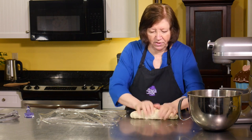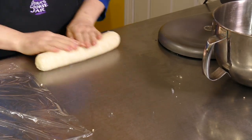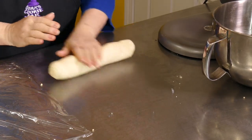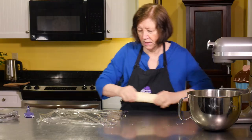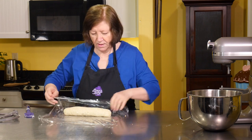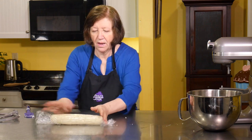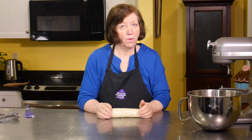I'm going to smoosh it together — it wants to separate a little bit. Try to get it into the same thickness all the way across. I'm going to wrap it and put it in the fridge for at least an hour or overnight, and then I'll show you how to form the crow's feet.